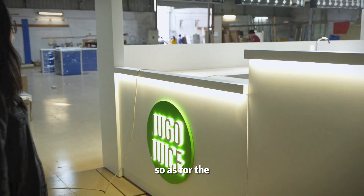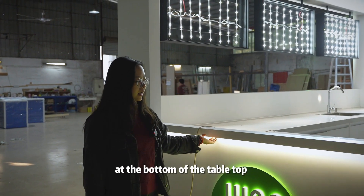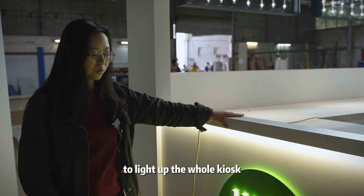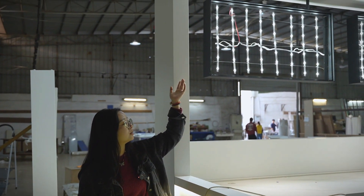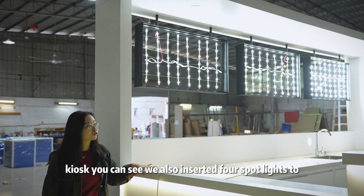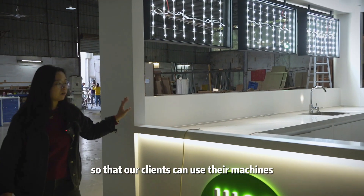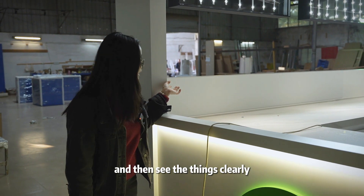For the whole kiosk, we also inserted LED lights at the bottom of the tabletop to light up the whole kiosk. Also at the top of the kiosk, we inserted four spotlights to light up the whole space so that our clients can use their machines and see things clearly.